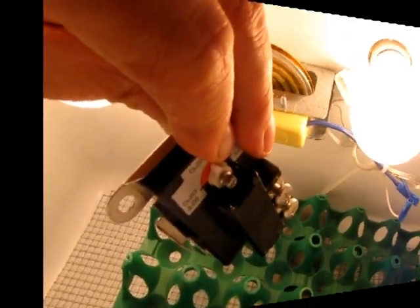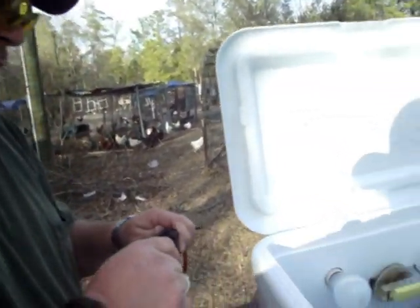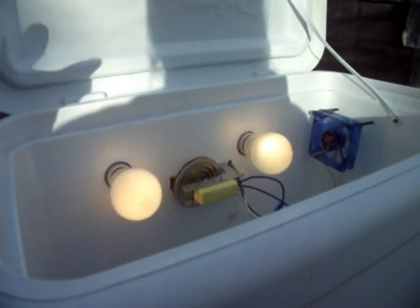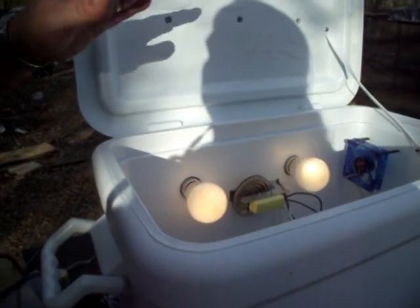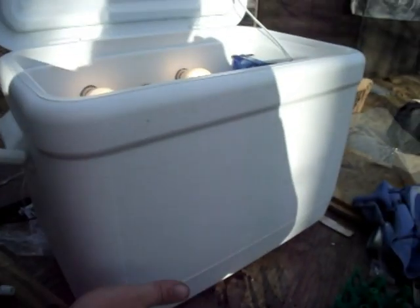We've got everything wired up — the fan plugged up, everything plugged up in the back. Let me plug it in and we'll do a power-up test. Both bulbs are on, fan is running, so that lets us know everything is wired up correctly. We've still got to put our glass in the top and put some vent holes around the top and bottom.